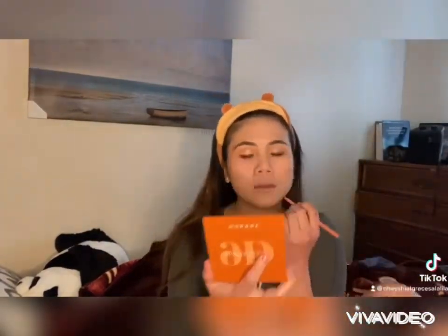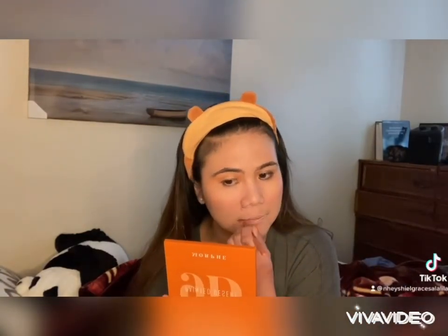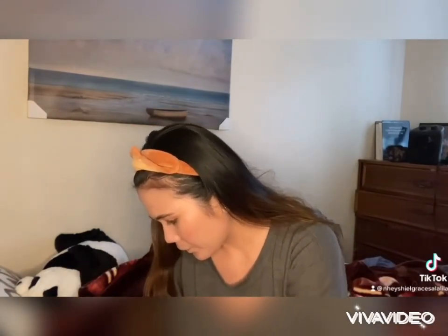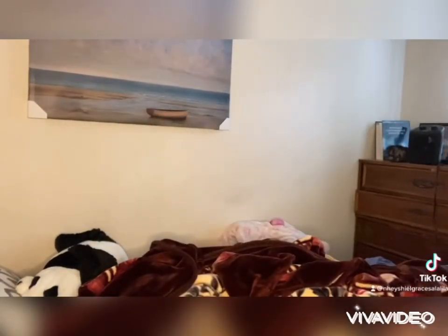Of course, you can use lip liner or even just a lipstick to complete the look that you decide. I usually use nude colors, but today I'm gonna use a much brighter color, which is red.